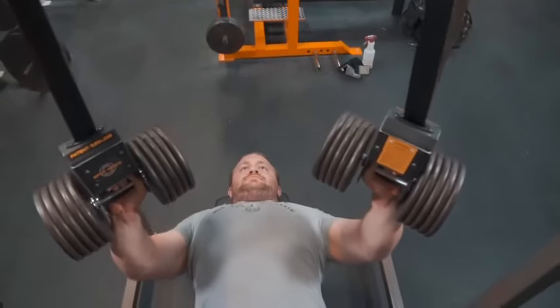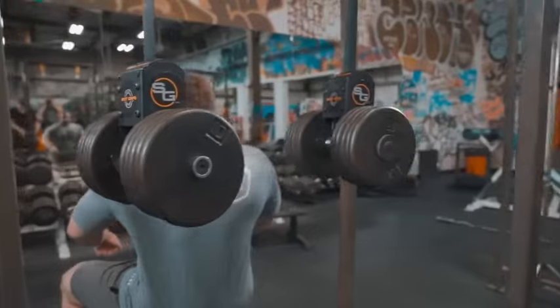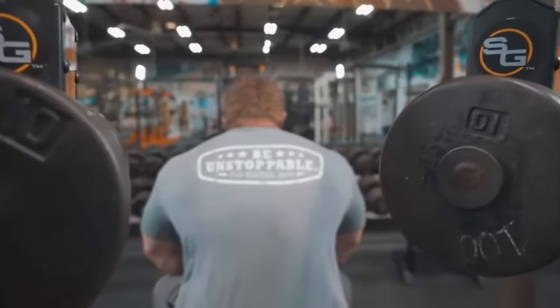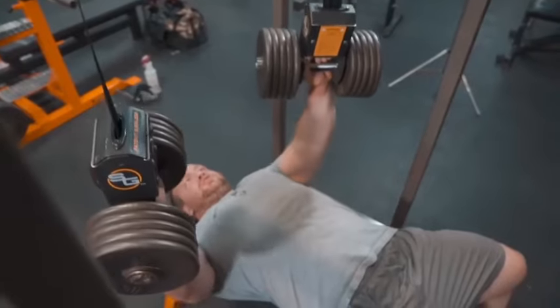My name's James. I'm a member here at Old School Iron, a competitive powerlifter for about two years now. Doing dumbbell bench, I've had some shoulder issues in the past. I've torn my right pec before, so I always feel kind of sketchy working with dumbbells. But I've worked my way up to working with over 150-pound dumbbells.